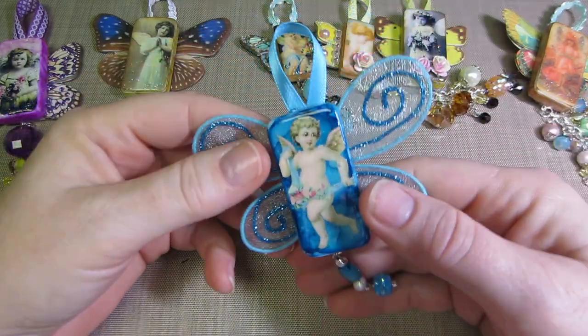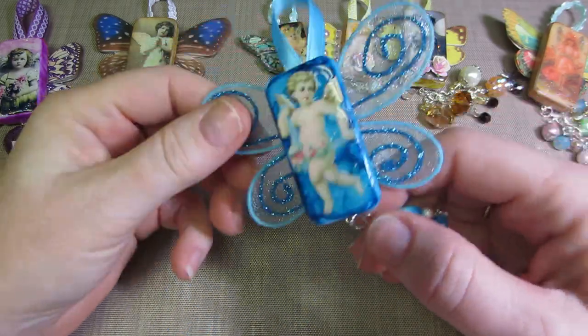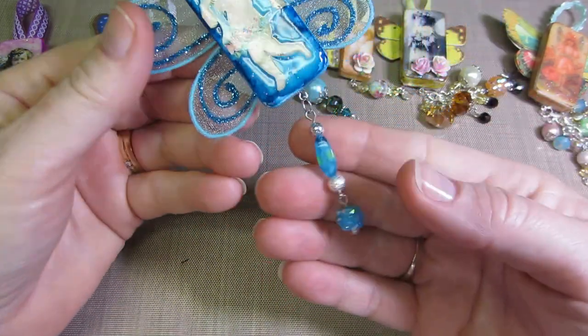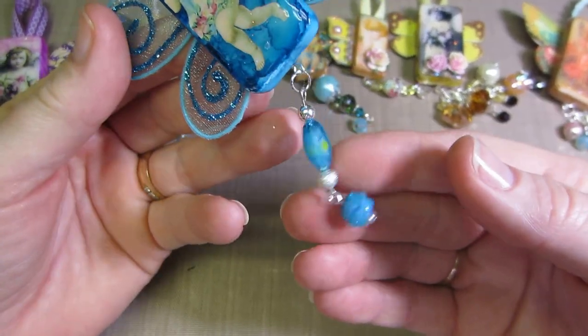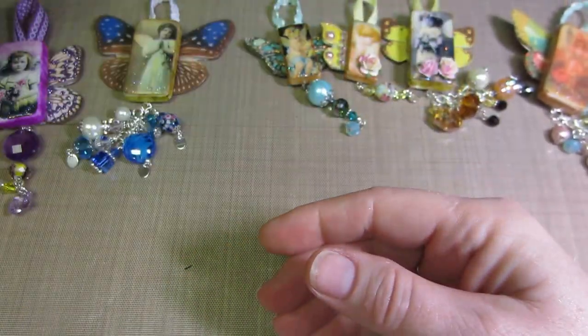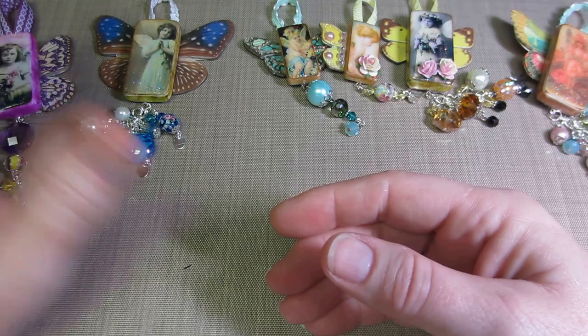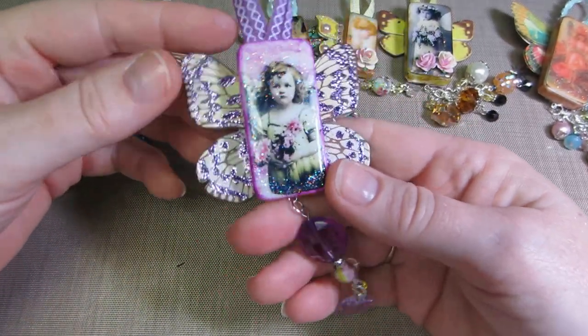This one I made wings from an acrylic dragonfly — I just took it apart and stuck the wings on there. The dangle I got in a dangle swap and it matched really pretty. It's okay, but I personally prefer more proportionate wings, which I'll show in a minute.